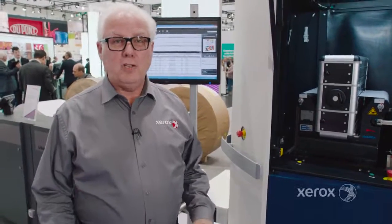Hi, welcome to Drupa 2016. My name is Scott Wagner. I'm responsible for worldwide training for our inkjet portfolio. I'm going to do an overview of the TriVor 2400 today, and I want to start at this end.